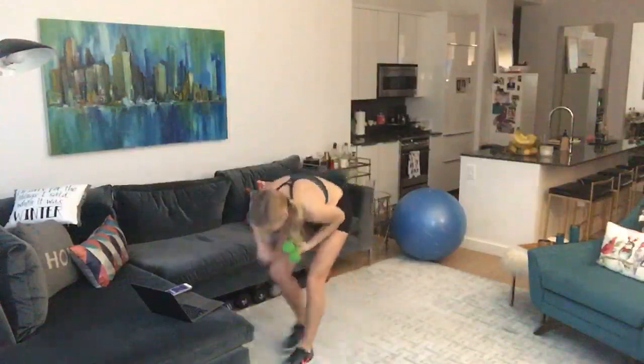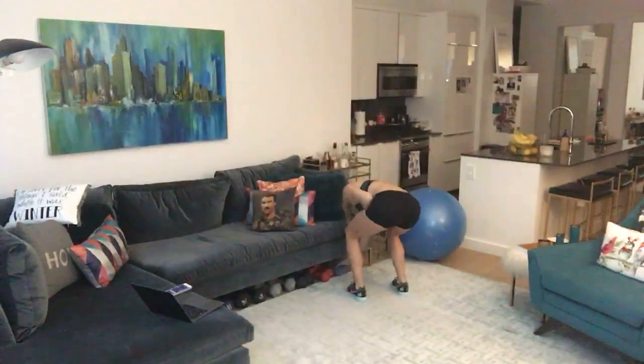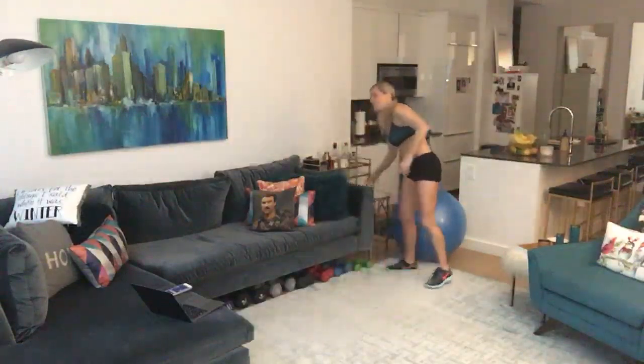How did you guys do on that one? How did it feel? I love that one — it always makes me sweat.